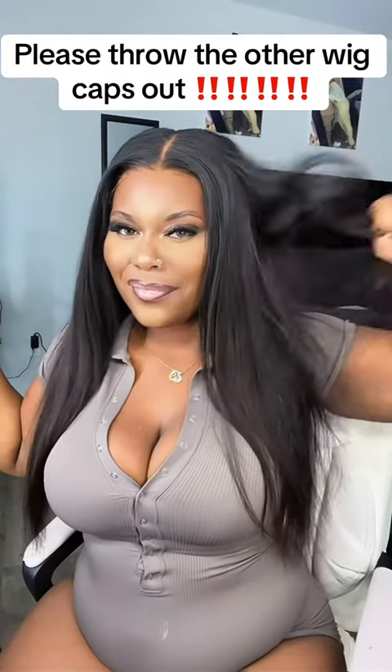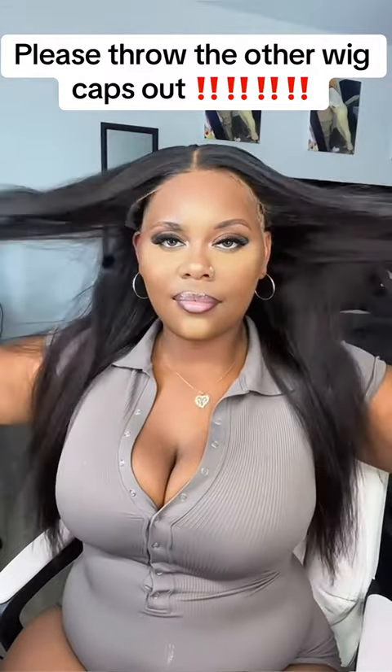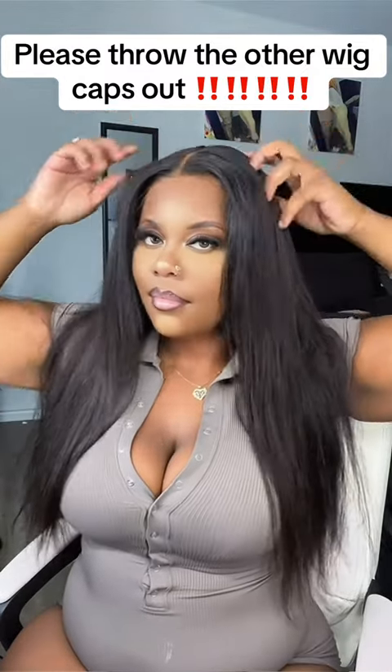Do y'all want to know how I got my glueless wig to stay in place? I got so tired of my glueless wig moving out of place and not being as secure as I wanted or needed it to be.